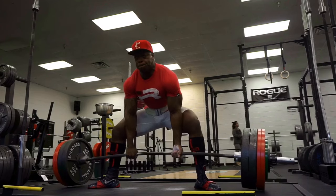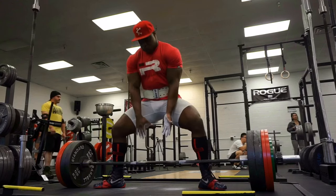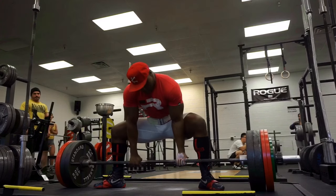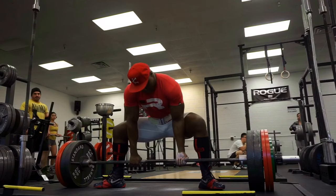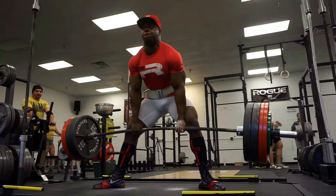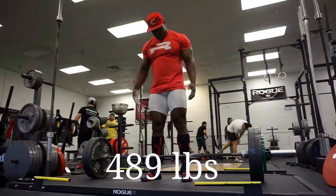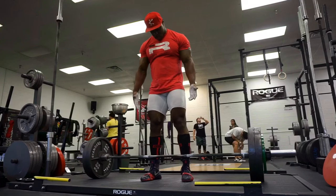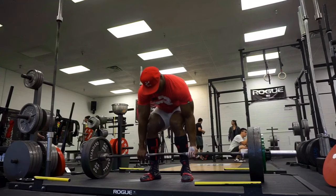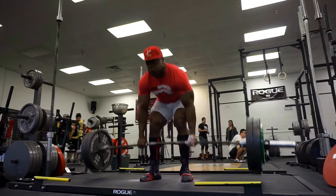Your hand wants to go forward, so you get that helicopter thing going where the bar starts spinning. Every time I try to work up somewhat heavy on sumos, the bar either starts spinning on me or I start going forward, which is extremely frustrating because I'm probably at least pretty close sumo compared to my conventional, but I'm getting stuck in the low 700s. In this workout you'll see I end up trying to work up to 720 - the first attempt I was just out of position. The second attempt, the weight didn't even feel heavy, but it started spinning coming into lockout and I started going forward, so I just dropped it.